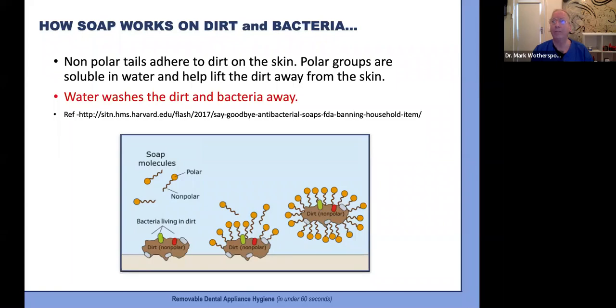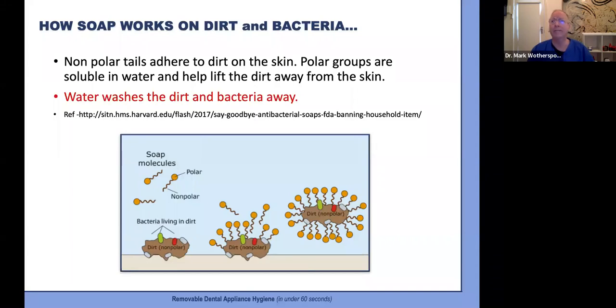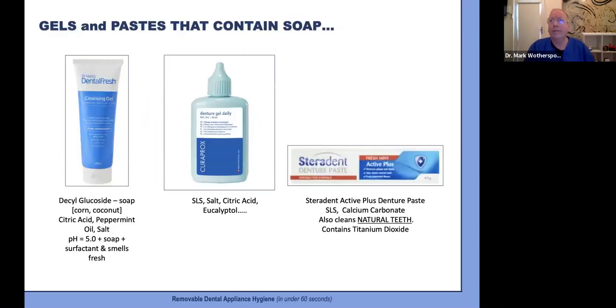I personally think it's pretty amazing and certainly easy for our patients to understand. So what are some of our brush-on soap options? Curaprox have their daily denture gel and Sterident has denture paste, both of which have SLS — sodium lauryl sulfate — which is actually just a type of soap. The Sterident denture paste can also be used for natural teeth, and contains some titanium dioxide — so it sounds a bit like toothpaste.